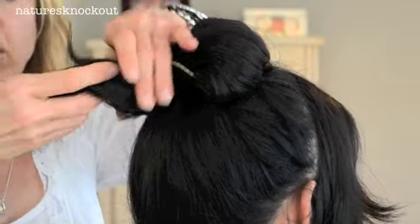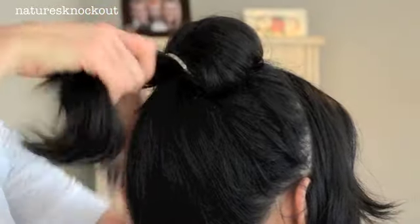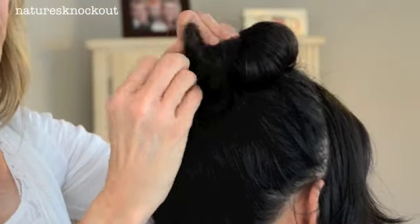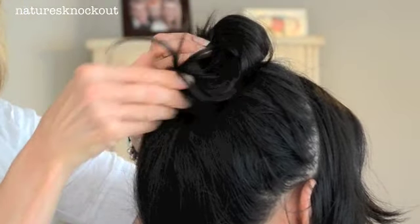She's got layers, so you've got different layers, different lengths of hair. So we're just going to twist it and roll it in like that. It just gives a really pretty finish to the back of the bun. And then we'll just pin that.